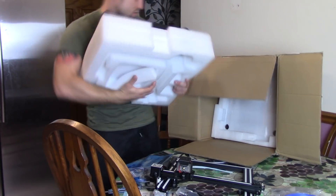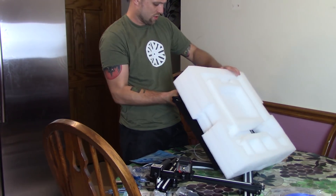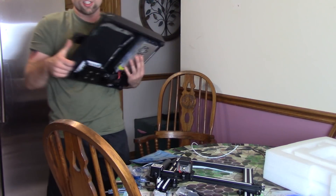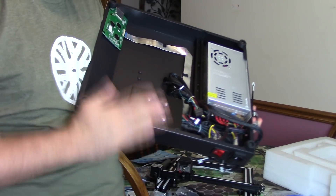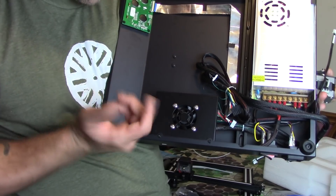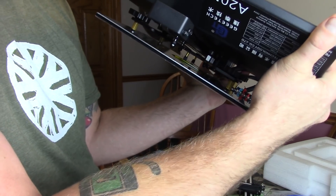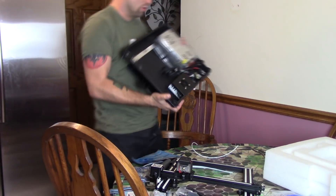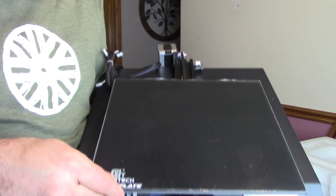Okay, so we're done with the box and we've got everything out. It is basically all one solid frame, but it is open on the bottom, so if you need to get to the board you just take out a couple screws and you can access it. The board looks really nice from first inspection. The power supply looks nice — more than enough. The heated bed is very similar to the Anycubic Ultra Base.